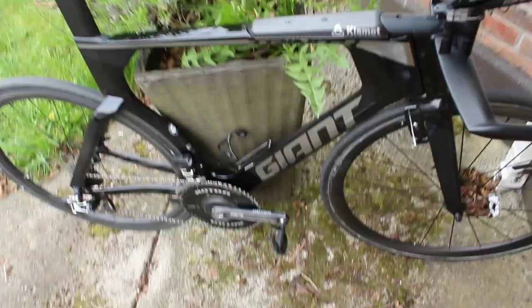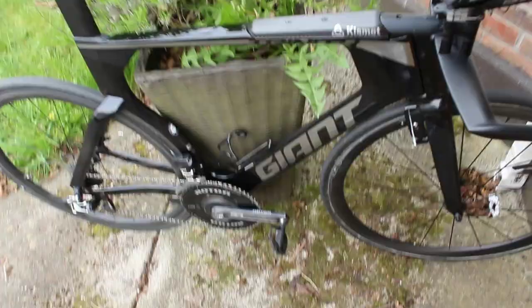Let me know, send me your setups guys — love geeking out on TT bikes.